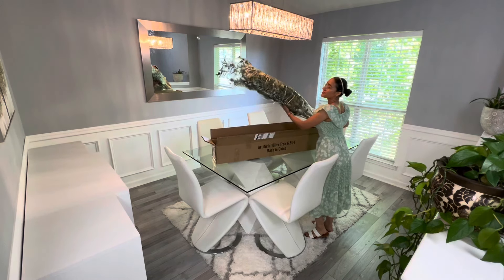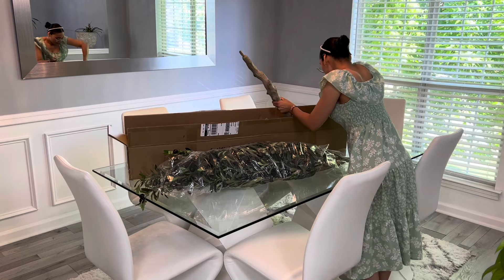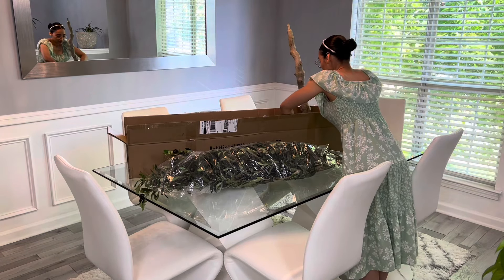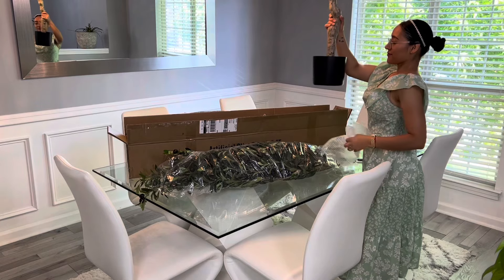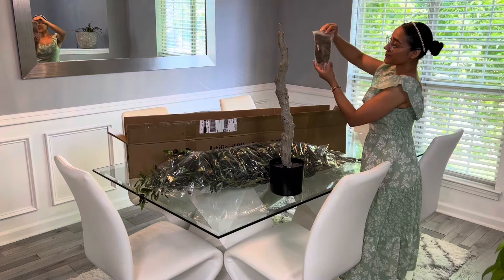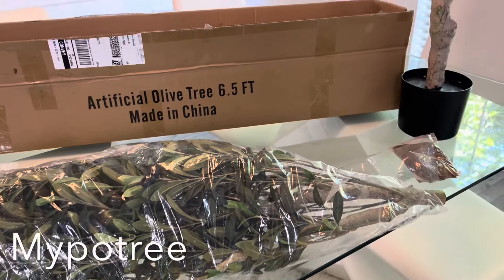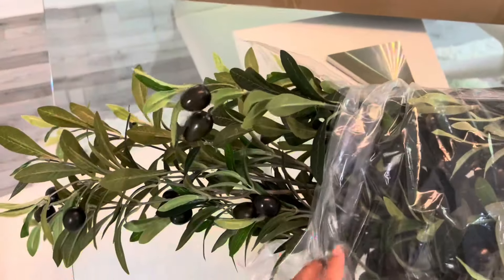Sé que me tardé un poco en hacer este video pero ya estoy de regreso, muy contenta, muy emocionada y con muchas ganas de seguir trayéndoles muchísimas ideas. Voy a comenzar por abrir esta cajita que estuve recibiendo, que trae un hermoso árbol de olivos. Este árbol de olivos es de la marca My Poetry.